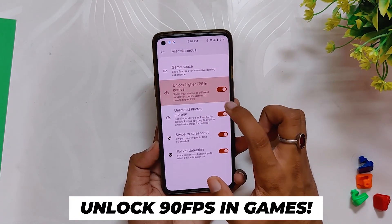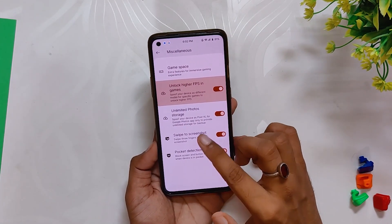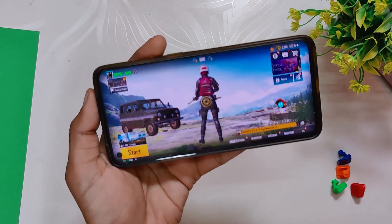This ROM has an option in settings called 'Unlock Higher FPS in Games.' If I toggle that and go into YouTube, you can see that YouTube is running on 120Hz, which is not the case with OxygenOS 12 or ColorOS 12. And now if I open up BGMI, you can see that the game is also running on full 90 fps.